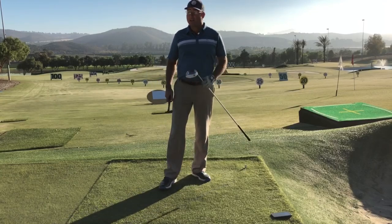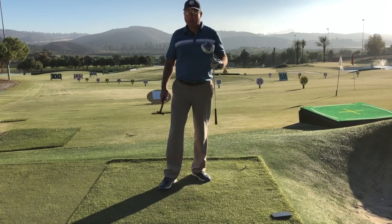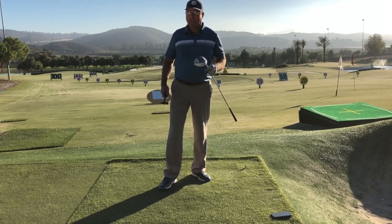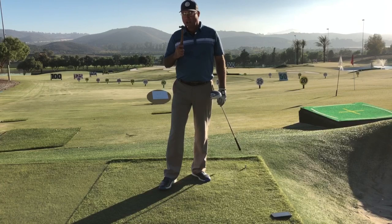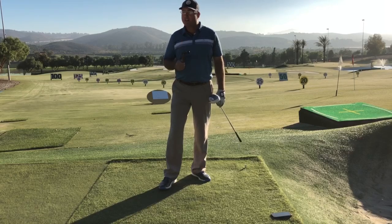Hey, if you've ever heard the phrase, man, he really hammered that drive — well, it could be a lot more literal than you ever realized. And right after this, I'm going to use this flimsy ball-peen hammer to show you how to hammer your drives and get more distance.